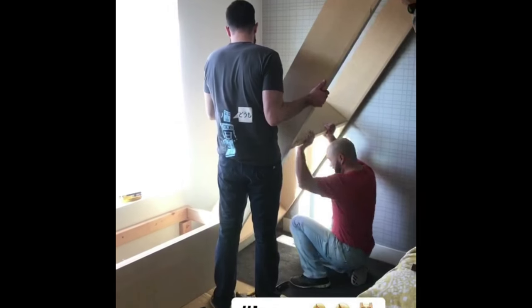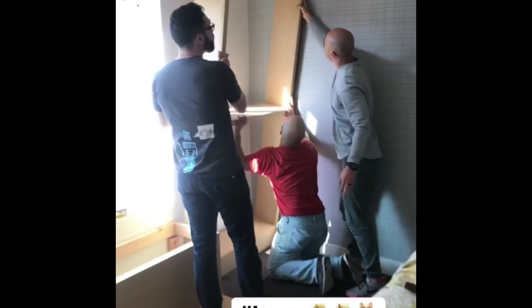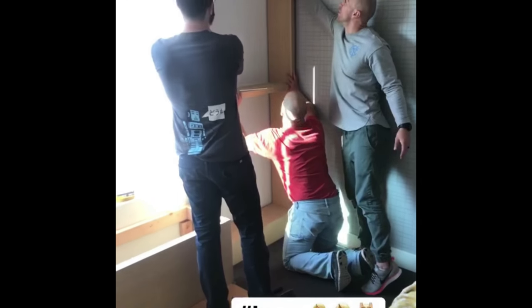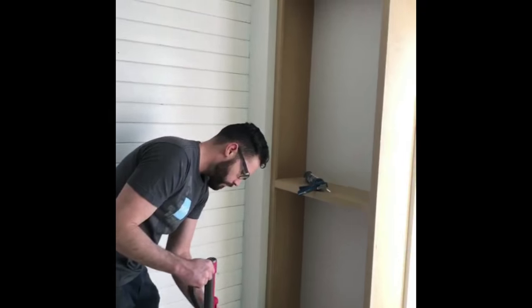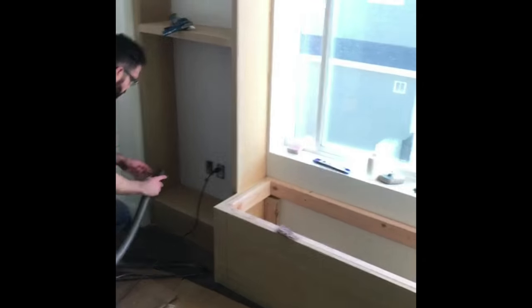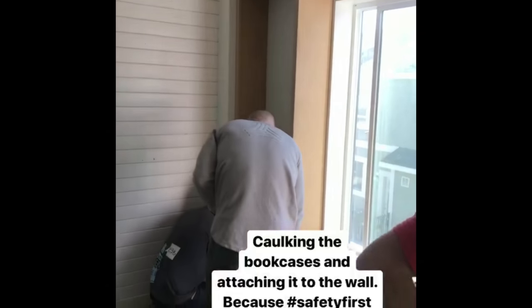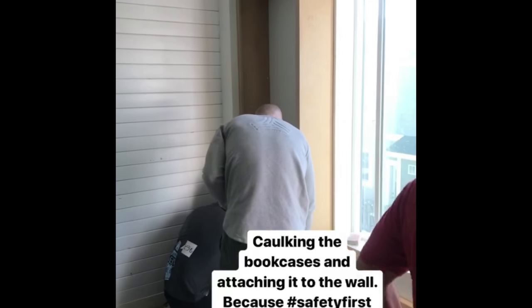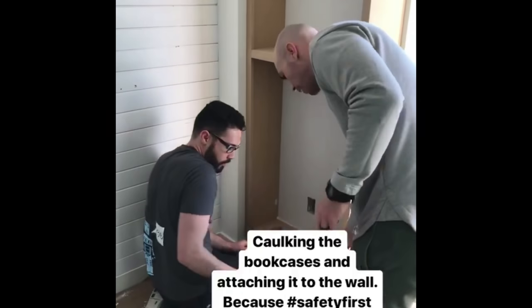Another bookcase going in. Watch the wallpaper — we nicked it. This one's got the molding on. See, this one doesn't have the molding, but notice he didn't go all the way to the ceiling, which was smart or it'd be tight to get it in there. They're attaching the bookcase to the wall — we don't want any incidents because Finn would climb that bookcase. And they're just caulking.